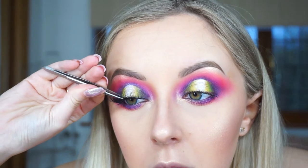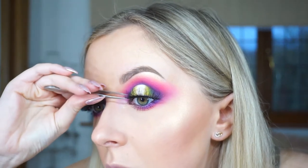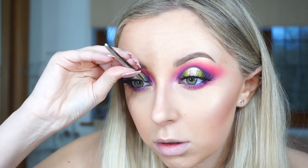Now I'm going to put on some lashes. I'm going to be using the Urban Decay Tricked Out lashes because they're extra long, and this is quite a bold look. I'm loving this look so much.